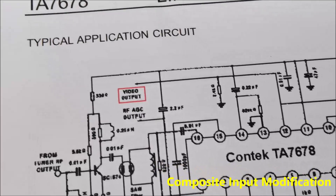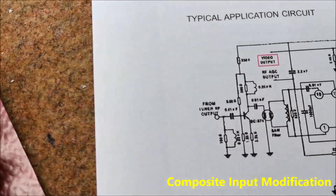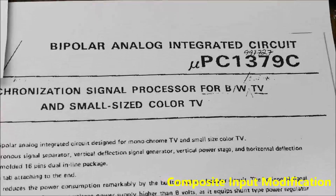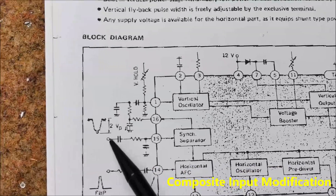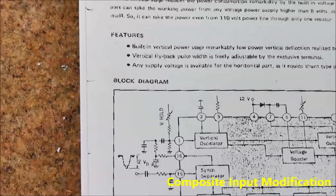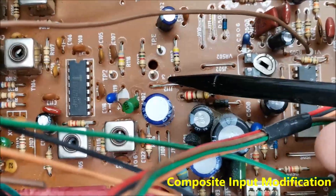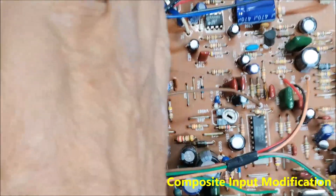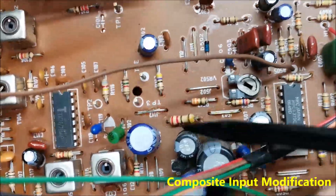After several hours of experimentation, I found that the composite input is located right after the video output from TA7678 — this is the video output on pin 12. Next it goes to pin 15 of the synchronization integrated circuit. So this is the composite input. That video signal passes through this small jumper J112, so I need to remove this jumper so that the previous tuner section does not affect the signal, and connect the composite input directly to the input of the sync section.